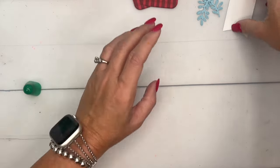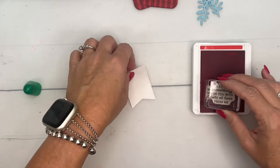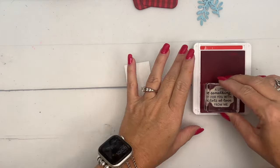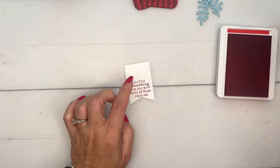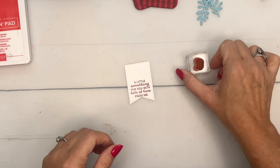While we wait for that, let's stamp our sentiment and our little bird. We're gonna stamp the sentiment — this is from the same die set, the Nested Essential Dies, and it's the second largest banner. I'm gonna stamp a little something for you with 'Lots of Love' from me right on the bottom. I want to leave enough room before my bird and for the clothespin to hold it.